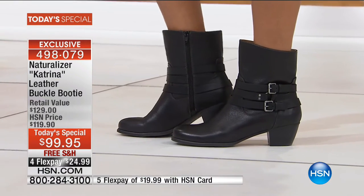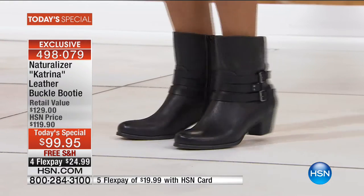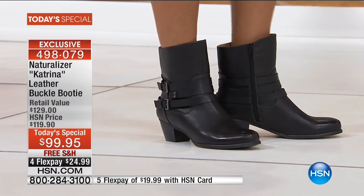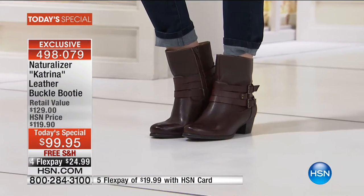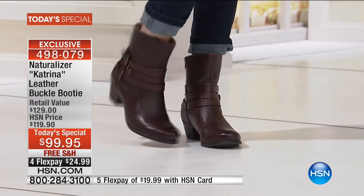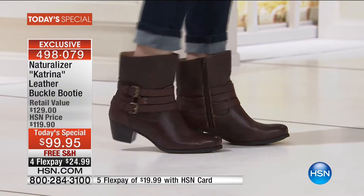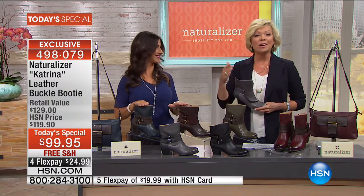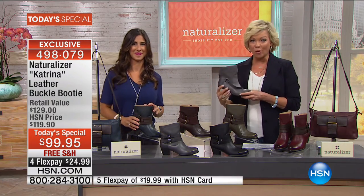We're seeing in Europe that it's going up higher on the shaft. I wanted to point out the shaft gives you a 12-inch leg opening, which is fantastic. This is called Katrina. We just launched into our new Today's Special a little early and I'm so excited to see the response. The navy and the chocolate brown are the two most popular already. We have medium widths, wide widths, whole and half sizes, five and a half through 12.